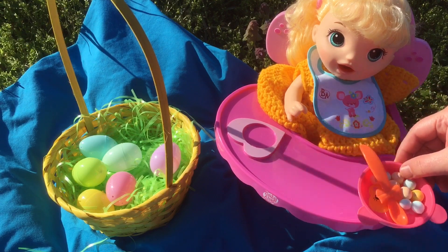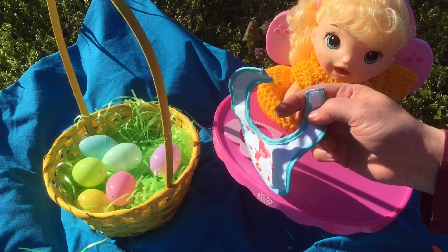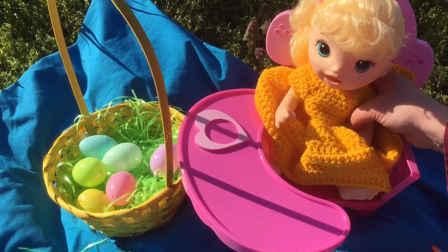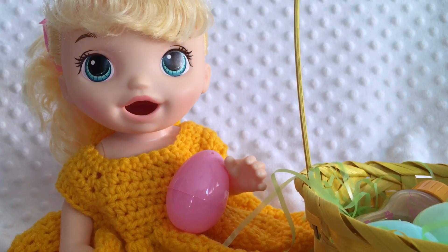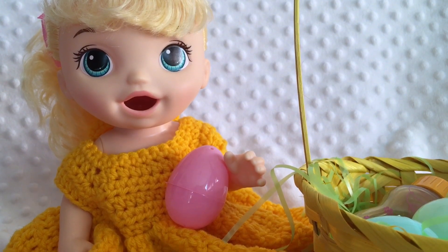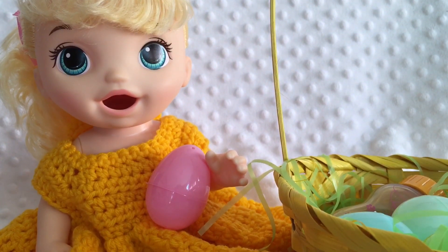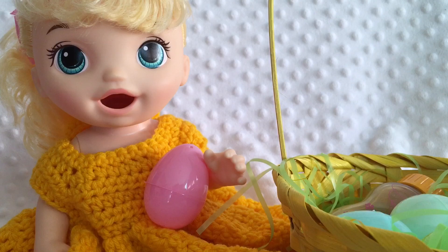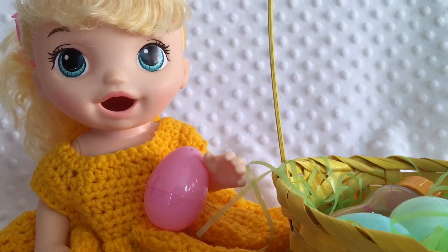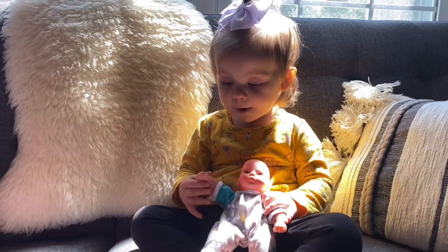Did you like your Easter treats? Let's take off your bib. Good job. All right, let's get you out. This was just our little Easter egg hunt with our baby Alive. If you liked it, please give us a big thumbs up and share this video with your friends. Go ahead and subscribe if you're not already subscribed. Thanks for watching. Say bye — bye-bye.